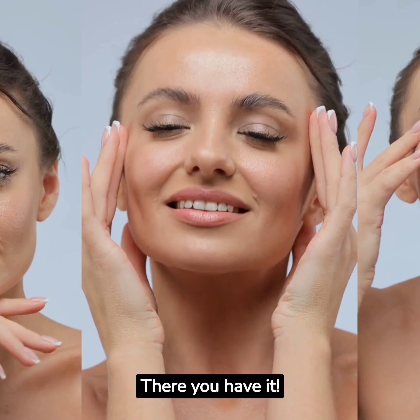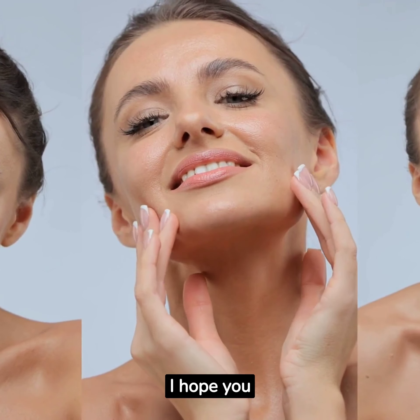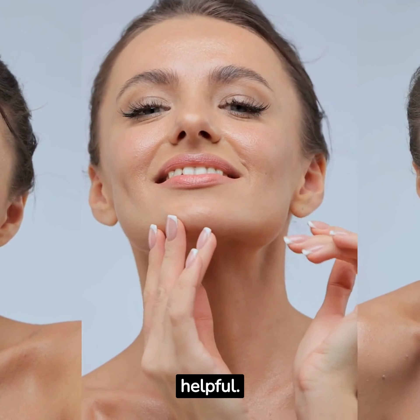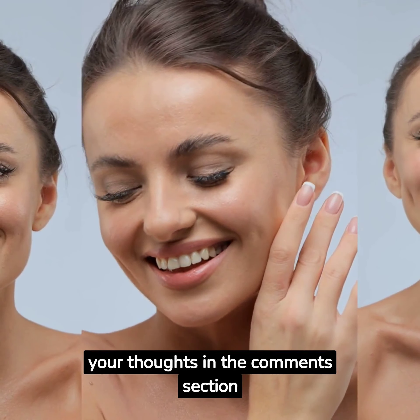There you have it — an easy, effective, and natural way to combat wrinkles. I hope you enjoyed this tutorial and found it helpful. Do give this DIY coffee mask a try and let me know your thoughts in the comments section below.